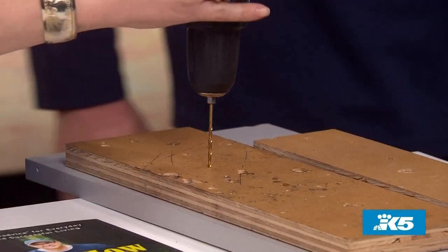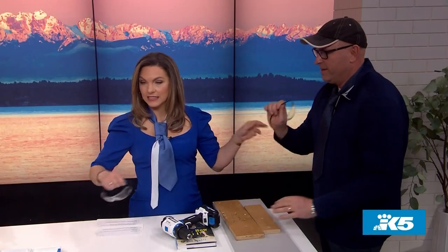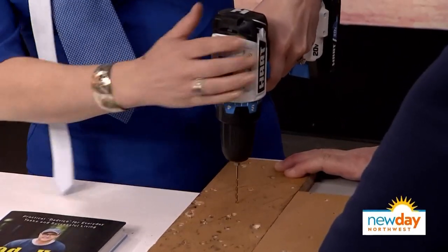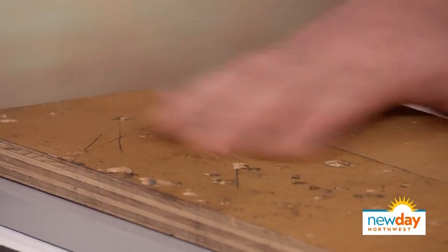Now if you were going to drill to put a screw in, you want to make sure your work is stable with a clamp. Safety glasses — you already have your glasses on. Here we go — just hold it like that. There you go. And then to get out, you go backwards. You can if you need to. You did great.